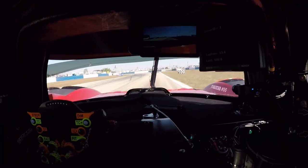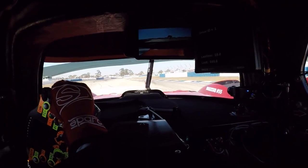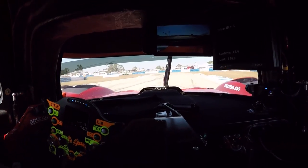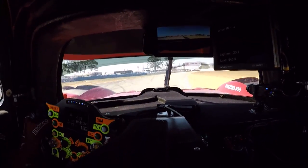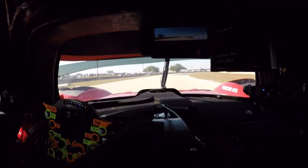Get the car straight for turn three, brake, down to second gear, roll off the brake, clip the kerb on the left, back on the power. Keeping the car over to the right, short brake, roll off the brakes, carry the speed through and back on the power. Be careful on the exit kerb because it can really upset the car.